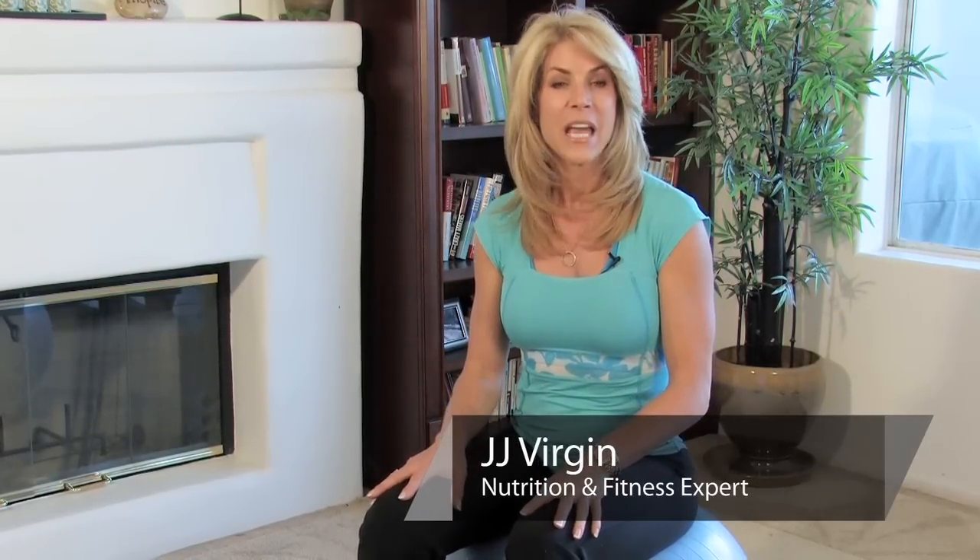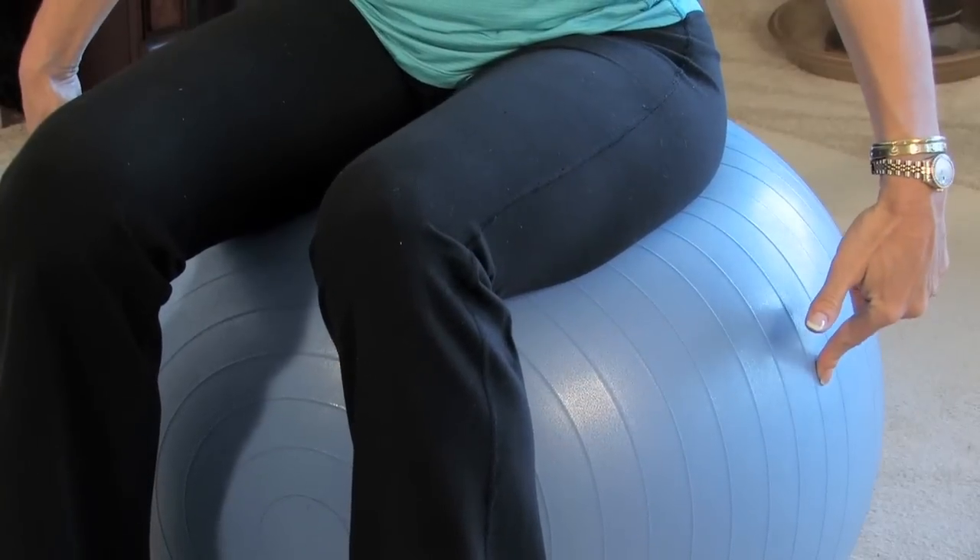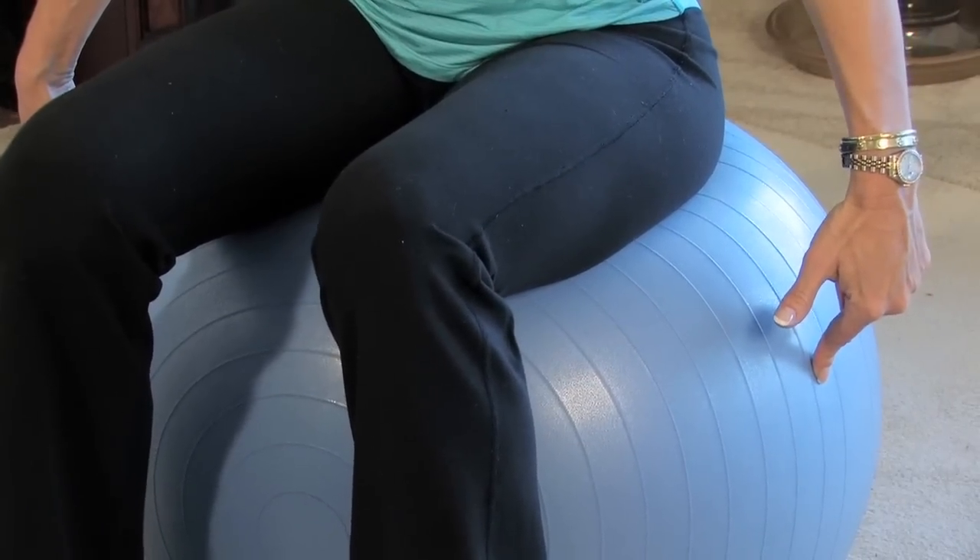Hi, I'm JJ Virgin, nutrition and fitness expert of JJVirgin.com, and today I'm here to show you how to prevent computer related injuries. That's why I'm sitting here on a ball, because one of the first things you can do when you're working on the computer is trade in your chair for a ball. When you're sitting on a ball, it forces you to stay in great posture — if you slump, you fall off.